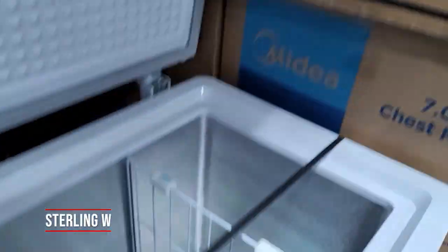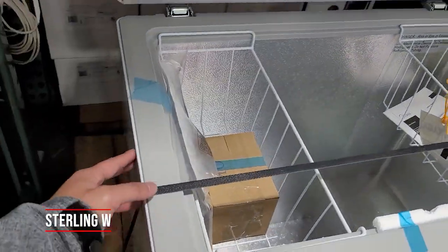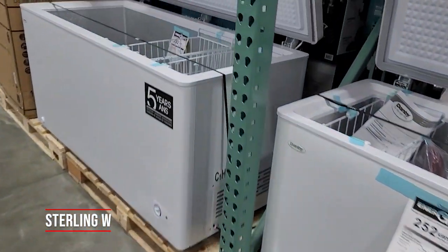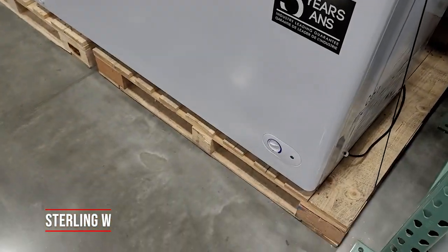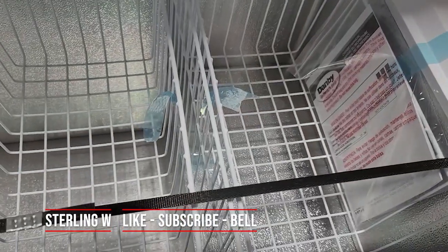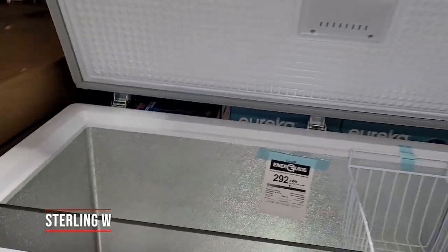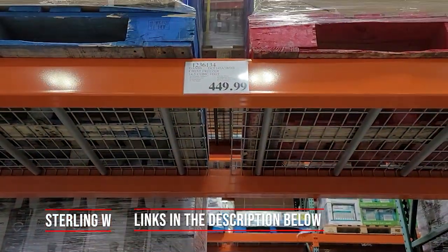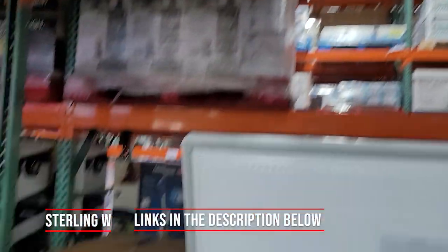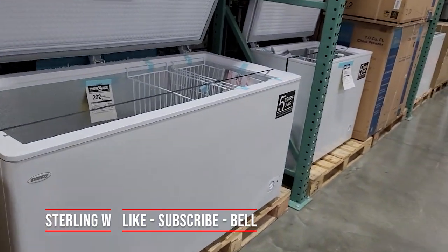It looks a little thicker in the wall sections but it does hold more, so that's pretty good organization-wise. You have two baskets on this one — that one has one basket and a wall. And then the last one is a fourteen point five cubic foot Danby, another five-year warranty model, with very thick sides and two wire baskets. I don't see any walls or slots for walls. It's four hundred and forty-nine dollars for a fourteen point five cubic foot freezer, so if you want a large capacity one, they have it too.